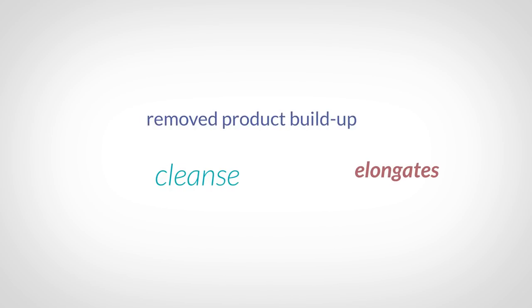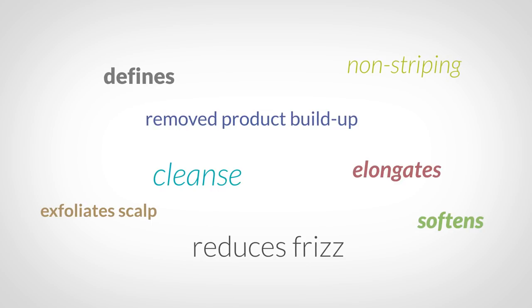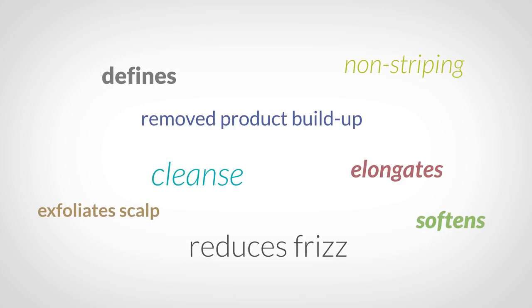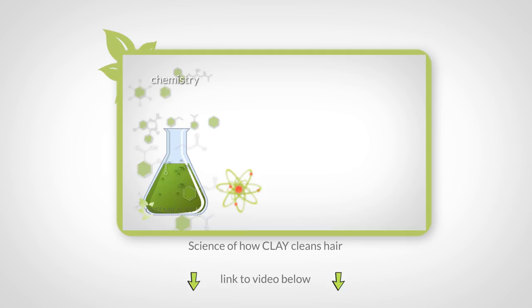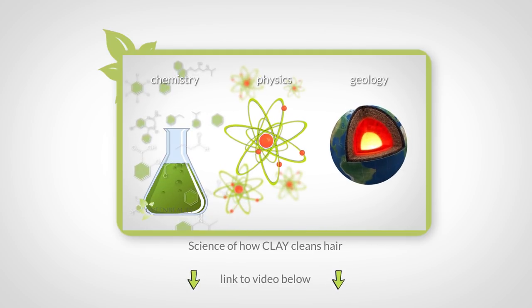It's a lot easier for me to just tell you this is what clay does for your hair, list all the great benefits, and be done with it. But I'm more interested in the how. In the last video, I showed you what happens when you activate clay and all the ways that activated clay cleans your hair.